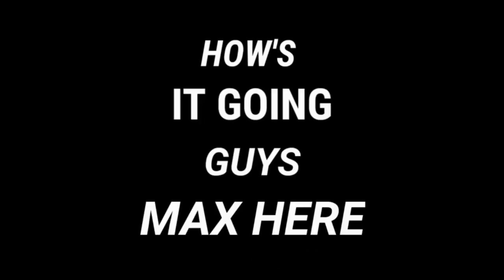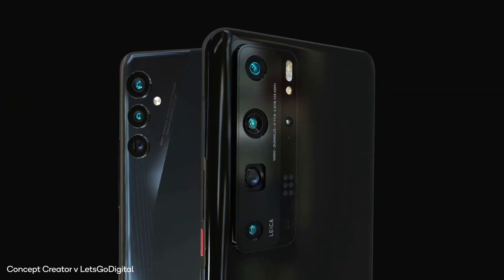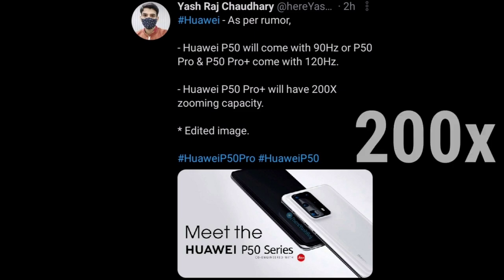How's it going guys, Max here. So the first render video for the Huawei P50 series has been released, and the Huawei P50 Pro Plus might come with 200x zoom. Let's get into it.